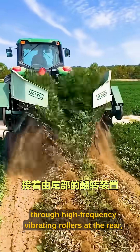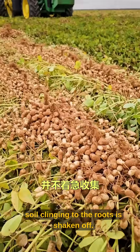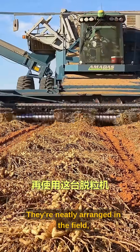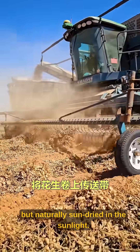Then, through high-frequency vibrating rollers at the rear, soil clinging to the roots is shaken off. Next, the inverting device at the tail flips the peanuts 180 degrees. They're neatly arranged in the field, not rushed for collection, but naturally sun-dried in the sunlight.